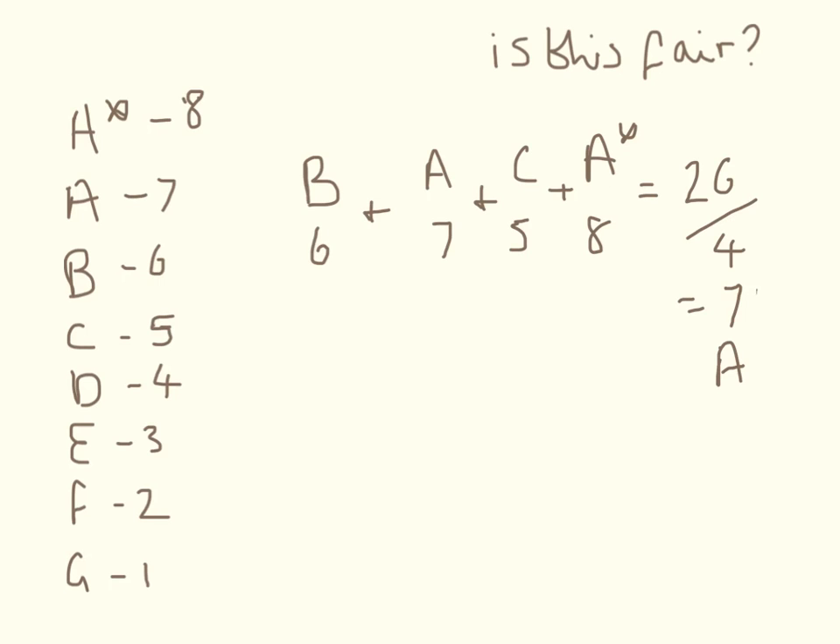Is this fair? There are a number of ways you can combine grades to get your overall grade. You can give each grade a single number, add the numbers up, and then divide by four to get your overall grade. UMS marks makes this a little bit fairer.